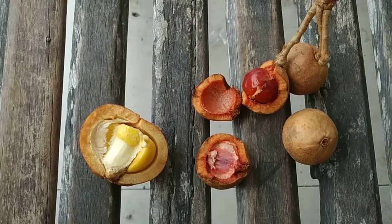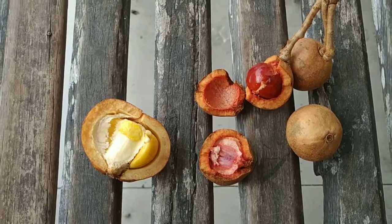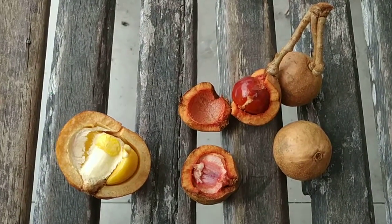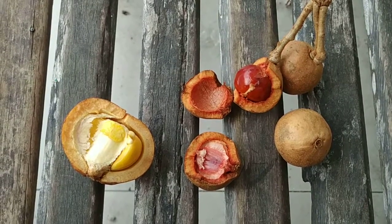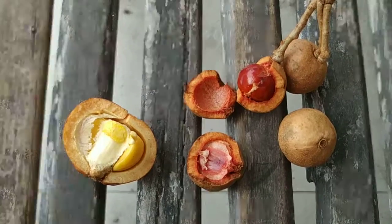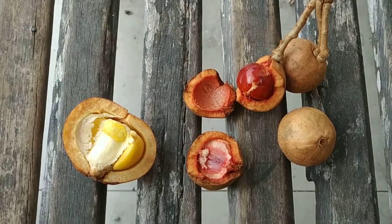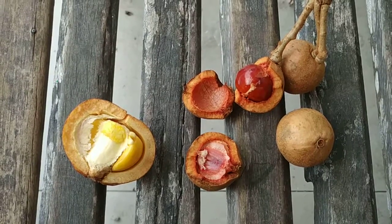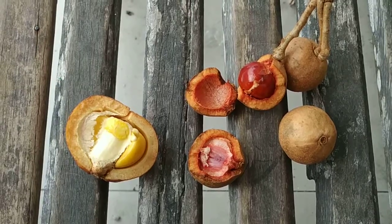Three different tampoy varieties — I really didn't expect this. I'm going to keep an eye open for more different tampoy varieties here in Borneo. Okay folks, stay tuned for more fruit videos from the jungles and occasionally markets of Borneo, and don't forget to like, share, comment and subscribe.